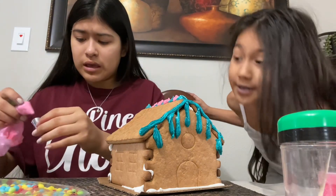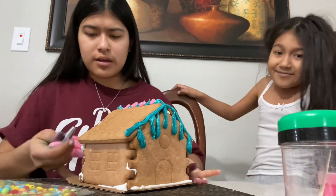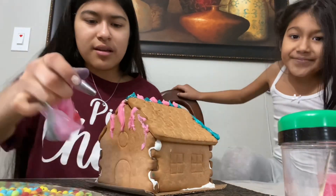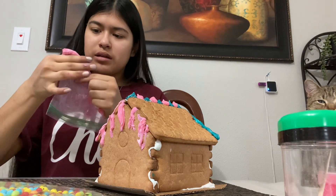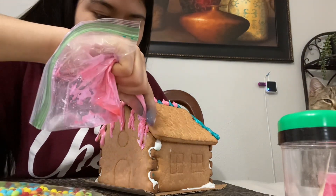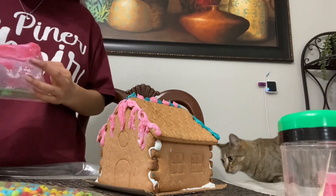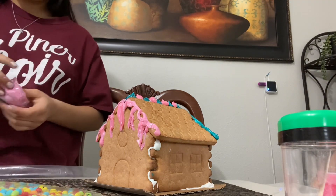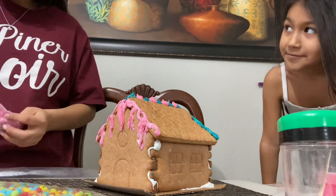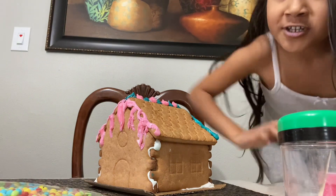My hands feel so sticky because I'm playing with the frosting. This looks so ugly. Ew, why does it have blue? Because Sudi chose the color. The color is ugly. No, it's so pretty! Oh my gosh, what did you say to my color?